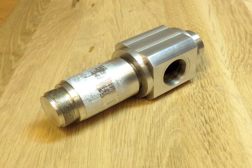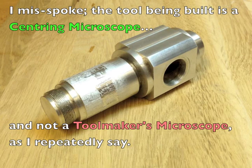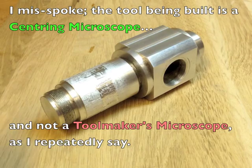I've decided to revisit the toolmaker's microscope I've been building. I had to put it aside for a few months because of a few other projects I've had to tackle here in my workshop.